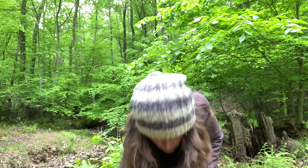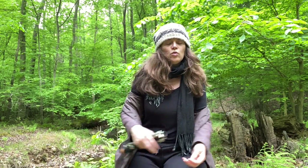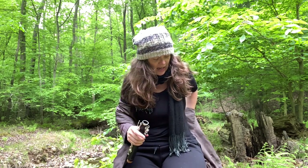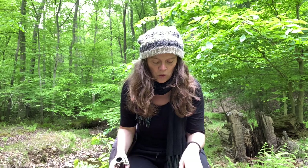I already put the cork grease on, but a tip when you're trying clarinets: don't use the cork grease that comes in the clarinet case. If you're not sure you're going to buy it, you can always use it later if you end up buying it, but if you use it and then don't buy the clarinet, the next person is at a loss for their cork grease.